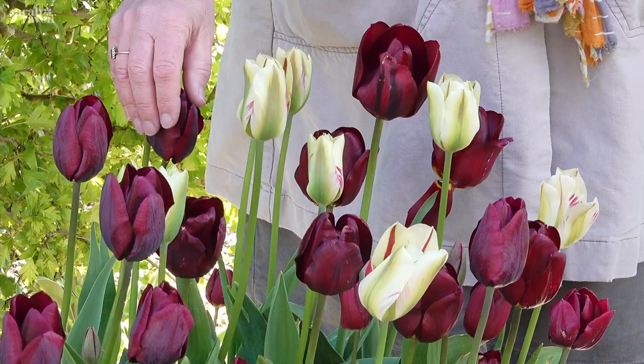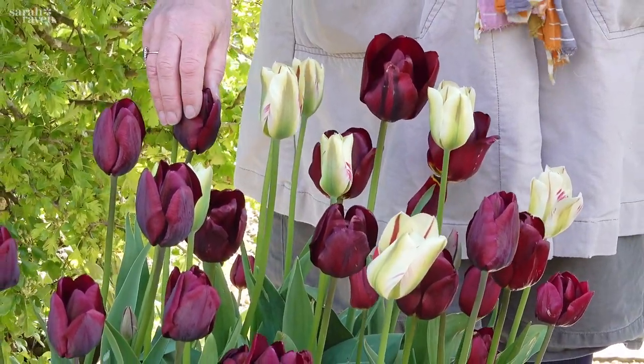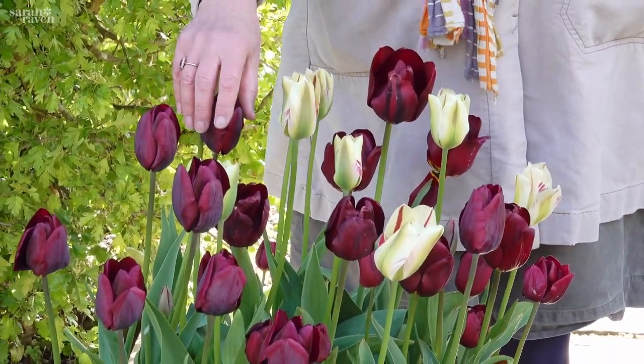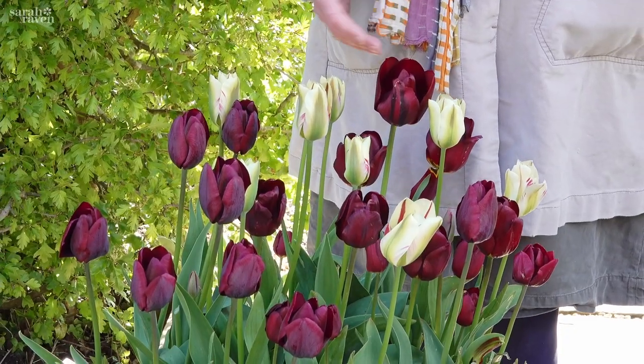This is our perfect for pots tulip collection, and it was one of the first that I actually planted in a bulb lasagna. I've done another film on that so I'm not going to explain that, but with these three varieties they work so well together.